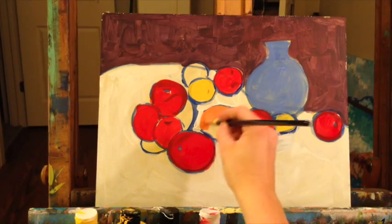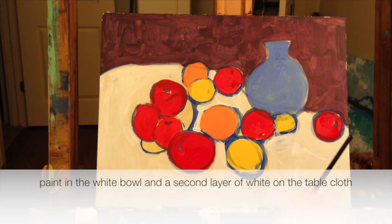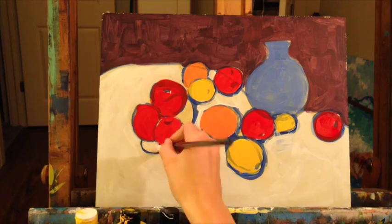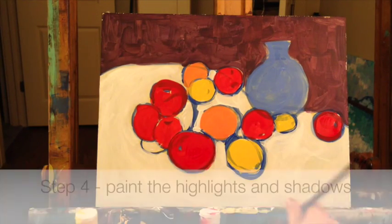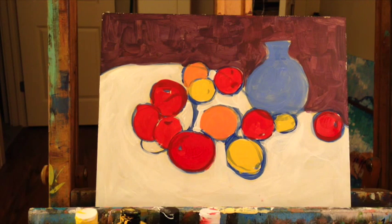Let's go ahead and paint in the white in our plate, and let's paint one more layer of white over our cloth. Now we're ready to start adding some highlights and shadows. Before we do that, let's paint a little bit more yellow over our lemon and maybe add a little white to it.